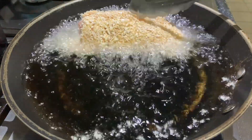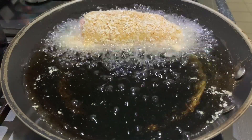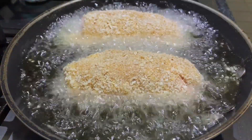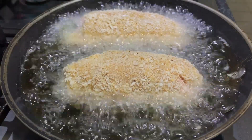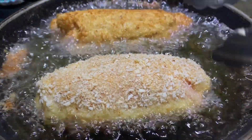Now start frying. Make sure your oil is not too hot so it won't get burned. Fry the dredged chicken for 5 minutes on each side.